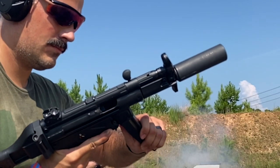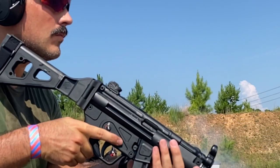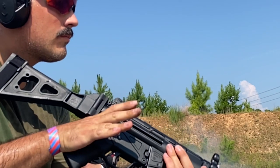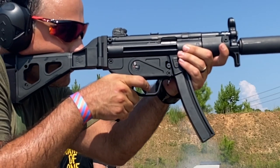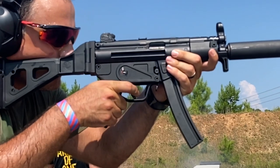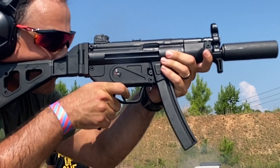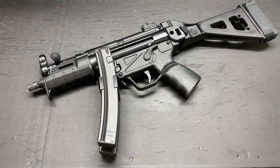Post-edit note: I almost forgot to talk about recoil. This is a pretty good video to showcase the low recoil on MP5 and even MP5K variants. It's very low recoiling thanks to that roller delay system — just comes straight back into the shoulder, low muzzle rise, and it's really easy to get back on target for follow-up shots. You can't go wrong with one of these. And that's pretty much it, guys. I think we've covered everything. If you have any comments, questions, or concerns, let me know down in the comments. Thank you for watching. See you next time.